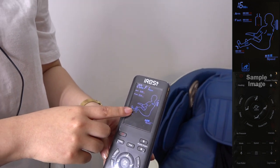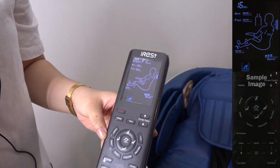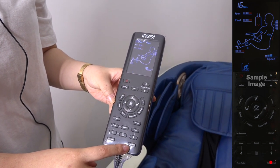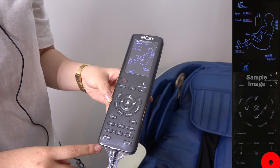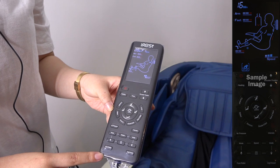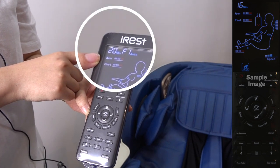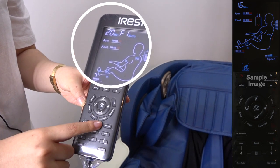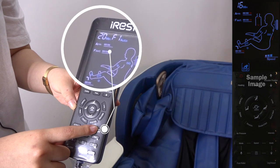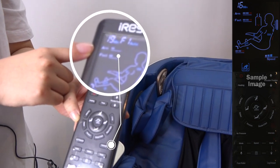This is leg kneading. If you want to stop the leg kneading, you can just press this button. If you want to adjust the intensities for your legs and arms, you can press intensities. You can see it going down to level 1.